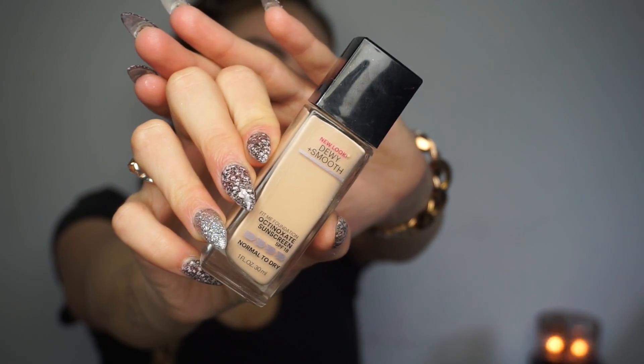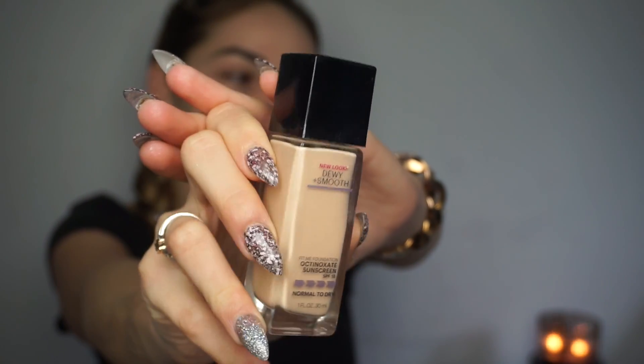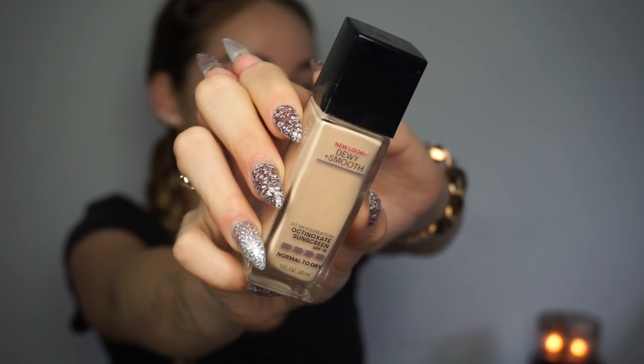Now I'm taking the Maybelline Fit Me Dewy Foundation. I literally love the Maybelline Fit Me, and I've not been fond of matte foundation lately, so this is what I'm going to be using today.